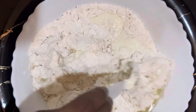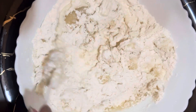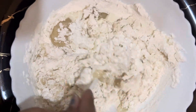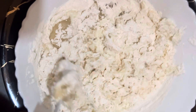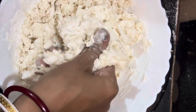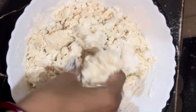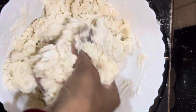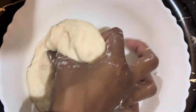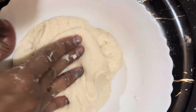Then I'll mix it very well. We are going to mix it up and make a stir of the dough and mix it. We are making a mix of dough. This is a soft dough.